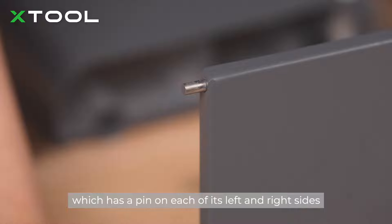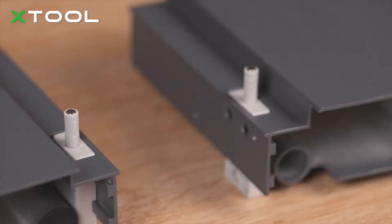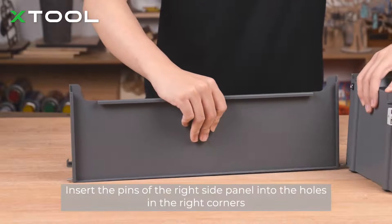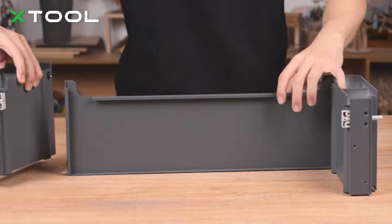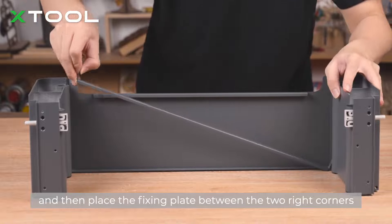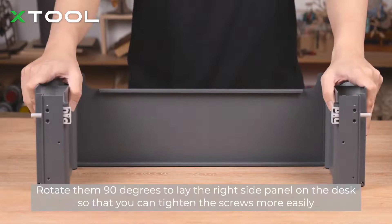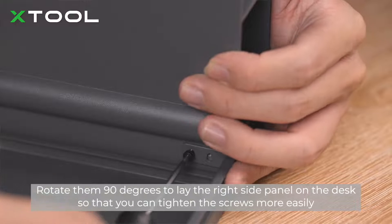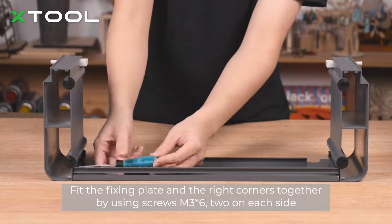Get the right side panel, which has a pin on each of its left and right sides, and get the right corners, each of which has a magnetic lock. Insert the pins of the right side panel into the holes in the right corners, and then place the fixing plate between the two right corners. Rotate them 90 degrees to lay the right side panel on the desk so that you can tighten the screws more easily. Fit the fixing plate and the right corners together using M3×6 screws, two on each side.